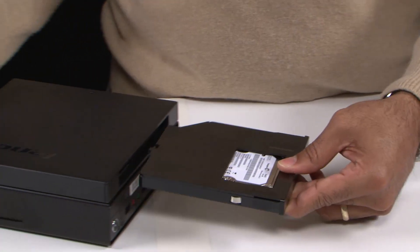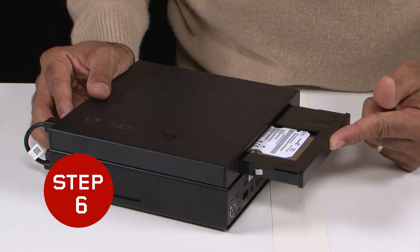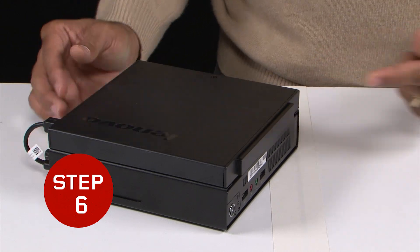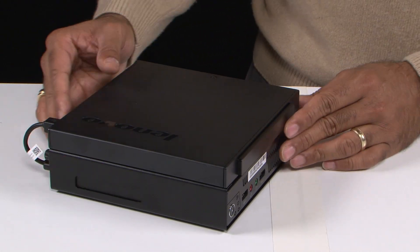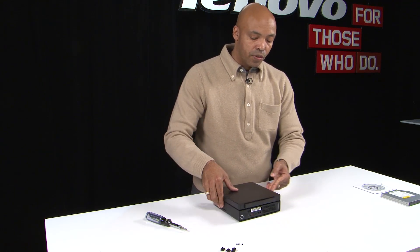This kit already comes assembled in the box. All you'll simply have to do is take it and slide it right into your ODD box, and then it's ready to use. Slides right in with a click, and now you have completed your storage solution using your 500 gigabyte hard drive kit.